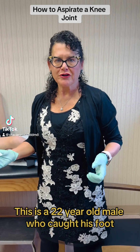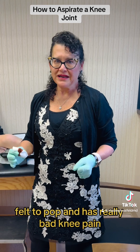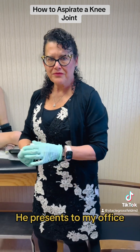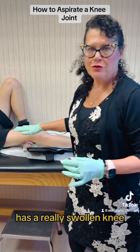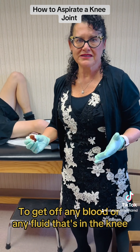This is a 22-year-old male who caught his foot, twisted his ankle, felt a pop, and has really bad knee pain. He presents to my office with a really swollen knee. I'm going to go ahead and aspirate the knee to get off any blood or fluid that's in the knee.